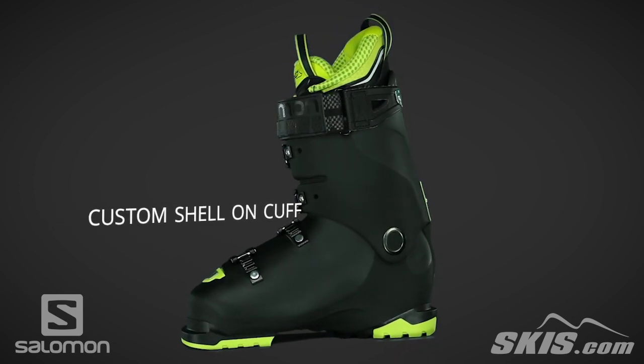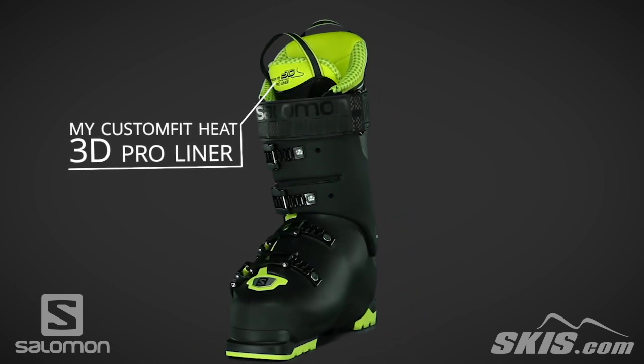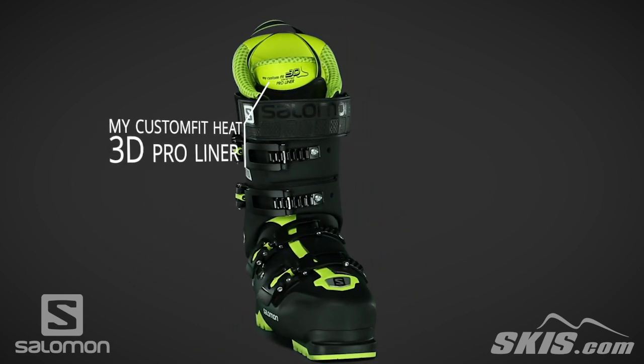My Custom Fit 3D Pro Liner is a 60% thermoformable foam allowing for a custom fit in the shin, ankle pocket, and toe box.